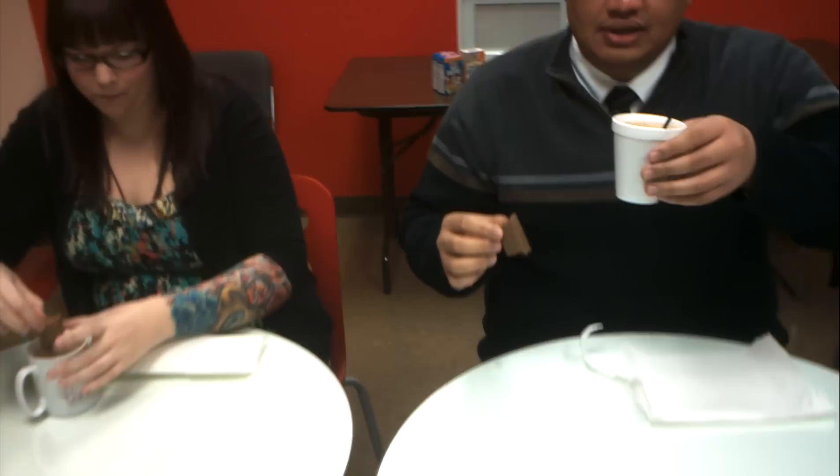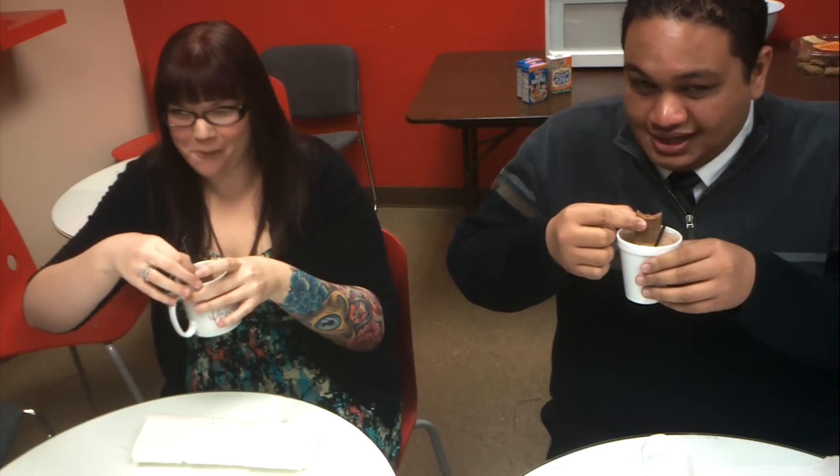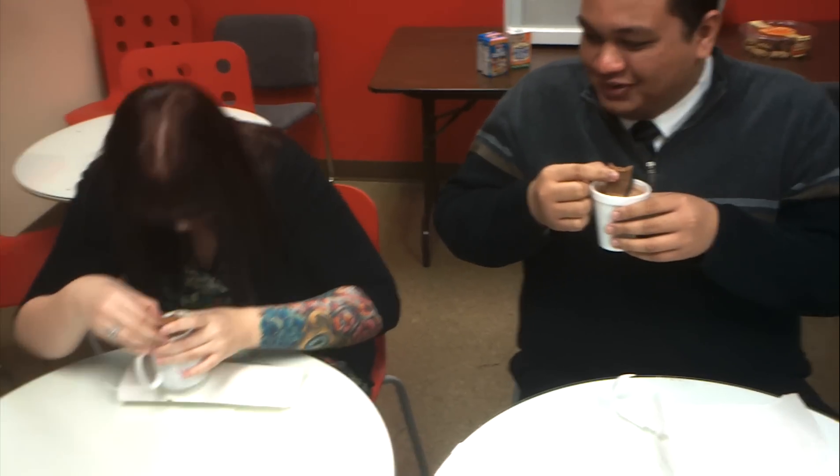So this is how it works, the Tim Tams Slam. For those of you who have not done it before, you get a biscuit and you bite off both ends — like so. I love these. Some people bite off opposite corners, it's really up to you. Then you dip one end into your drink — hot chocolate, hot tea, hot coffee. And then through the other end you suck it, you suck the middle part like a straw. And then you immediately eat it. Ready?